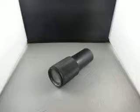For sale we have a Raynox Zoom Lens 100mm to 150mm F3.5 Japan Lens.